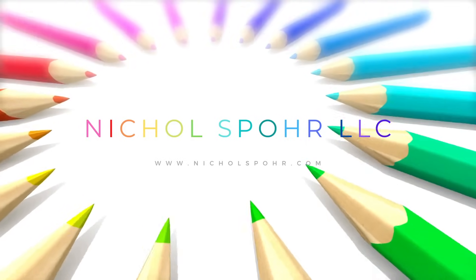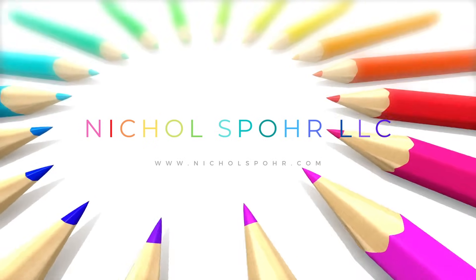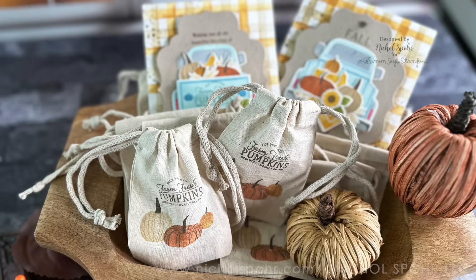Hi everyone, it's Nicole. Welcome back to my channel and another paper crafting video tutorial.